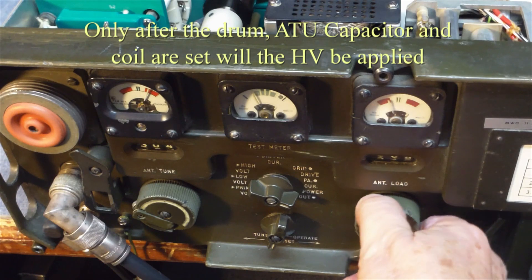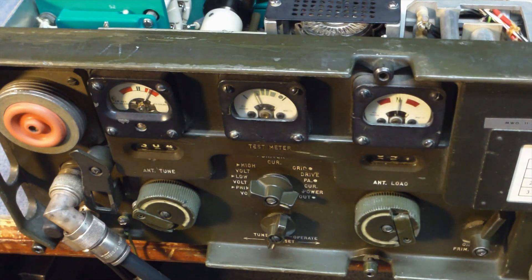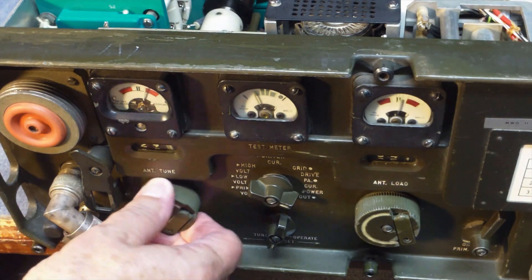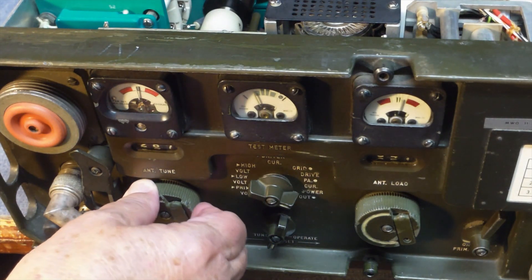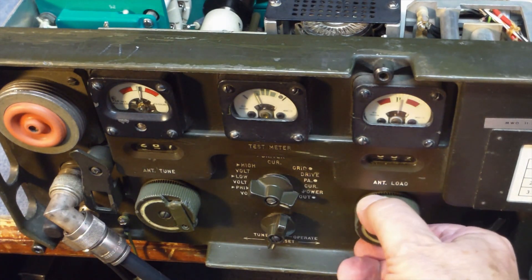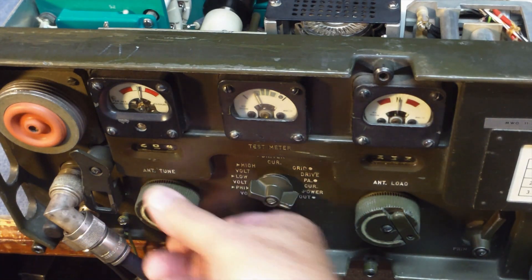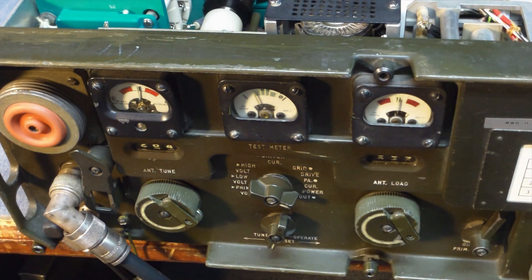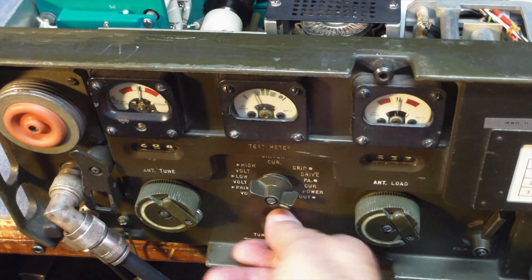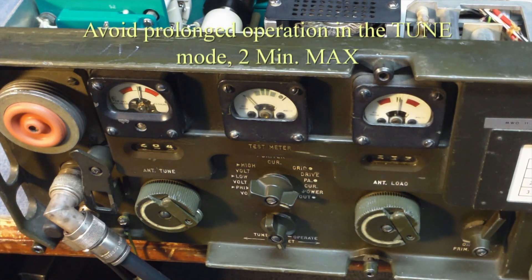And you'll go back and center the two meters so they're in the green. It's really important that you go for center and not power. So once both meters are centered, you go ahead and switch it back into the operate mode. And now sending a transmit — you cannot transmit until after you've gone through the tuning cycle.